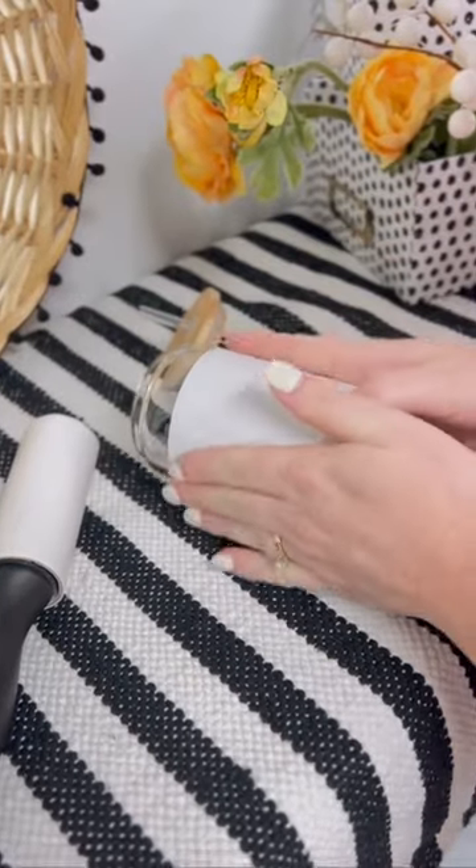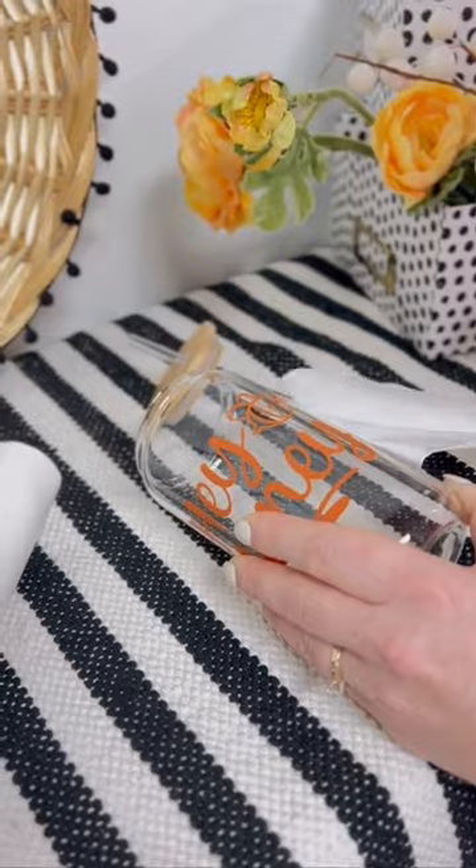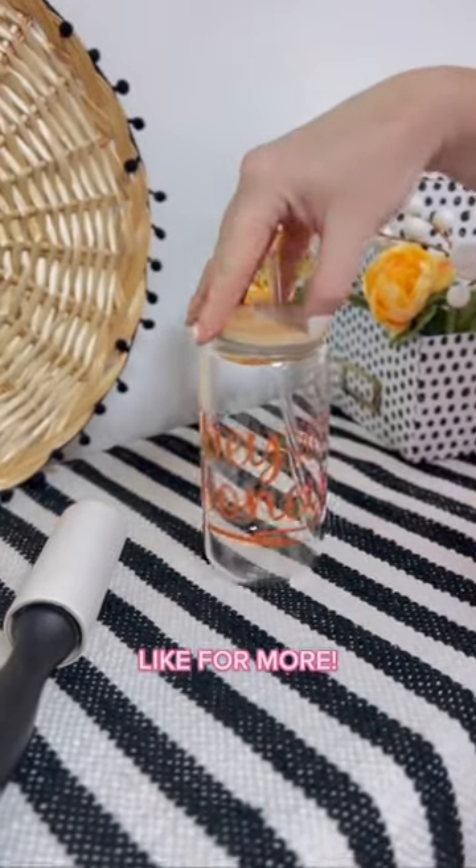Remove the backing and apply your vinyl directly to whatever you're going to put it on. Then peel it off, and you've got a makeshift transfer tape.